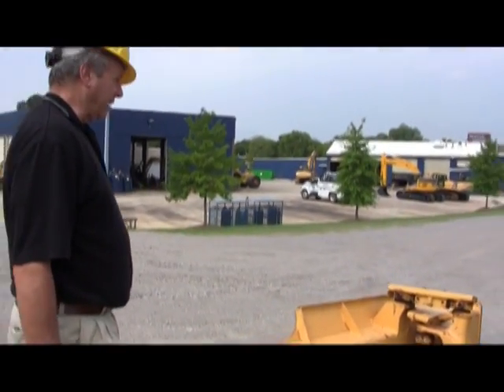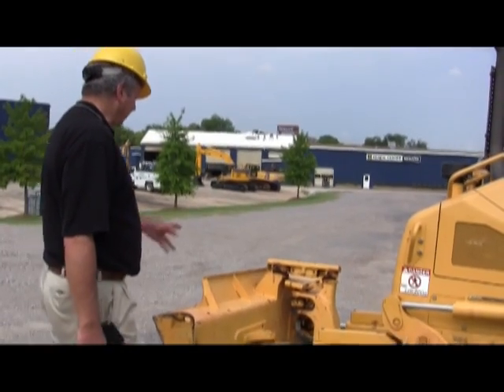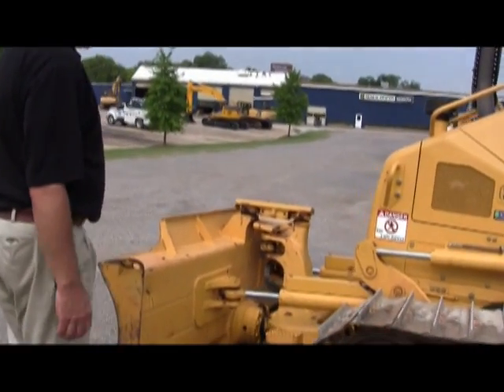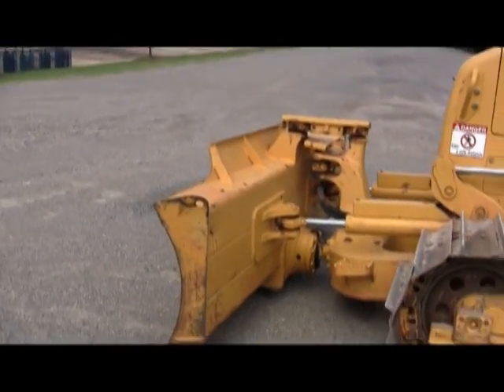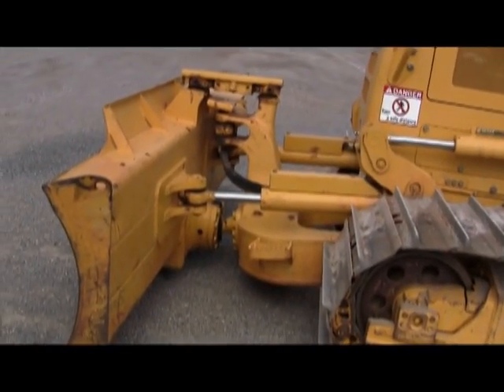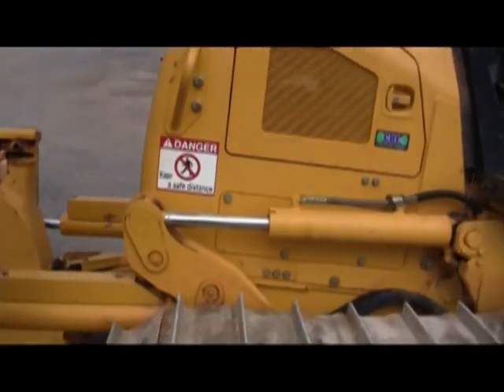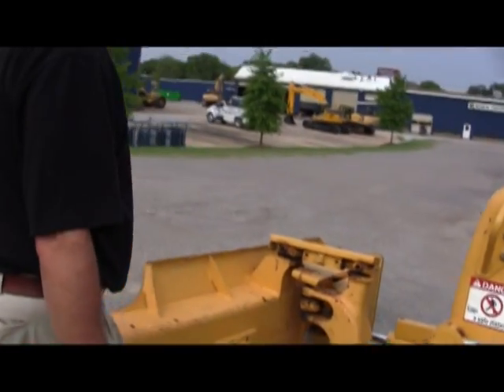I can pretty much tell that it's been well taken care of. You can look at the grease points on the blade — it all shows signs of recent grease, so it's been lubricated on a regular basis. Cylinders, bushings, they're all tight. No looseness detected in the blade assembly at all whatsoever.